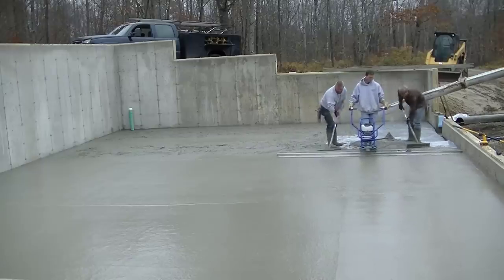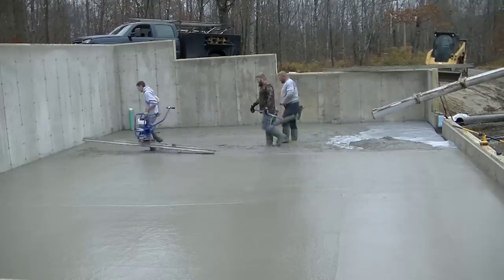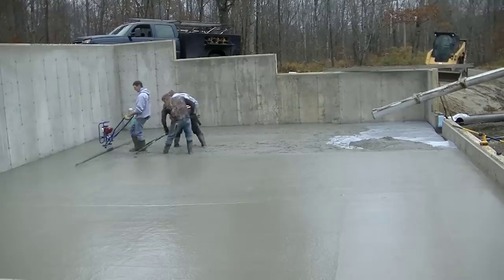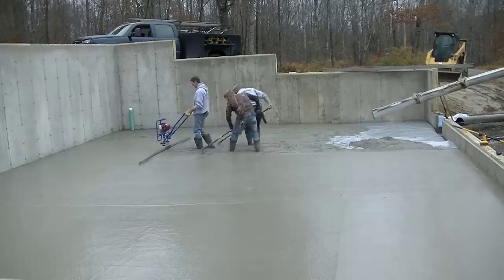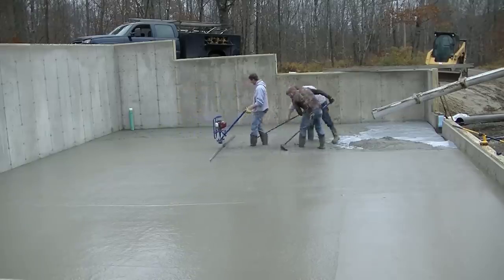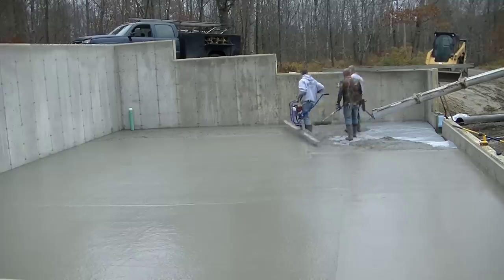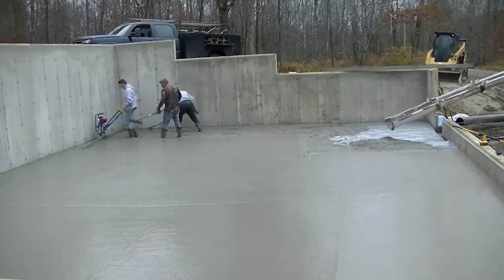This Marshalltown Shockwave runs really smooth, it starts on the first pull, and it has very little vibration in the handles so it doesn't make your hands hurt. You could run this thing for hours and you wouldn't really know it. It's fairly light — most power screeds I've used are all in that 35 to 40 pound range, so they're not too heavy. You can see how easy this is making screeding this floor.